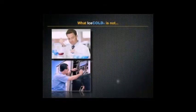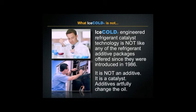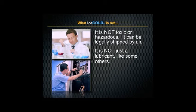Ice Cold engineered refrigerant catalyst technology is not like any of the refrigerant additive packages that have been offered since 1986. It is not an additive — it is a catalyst. Additives merely change the oil. It is not toxic or hazardous and can be legally shipped by air. It's not just a lubricant like some others.